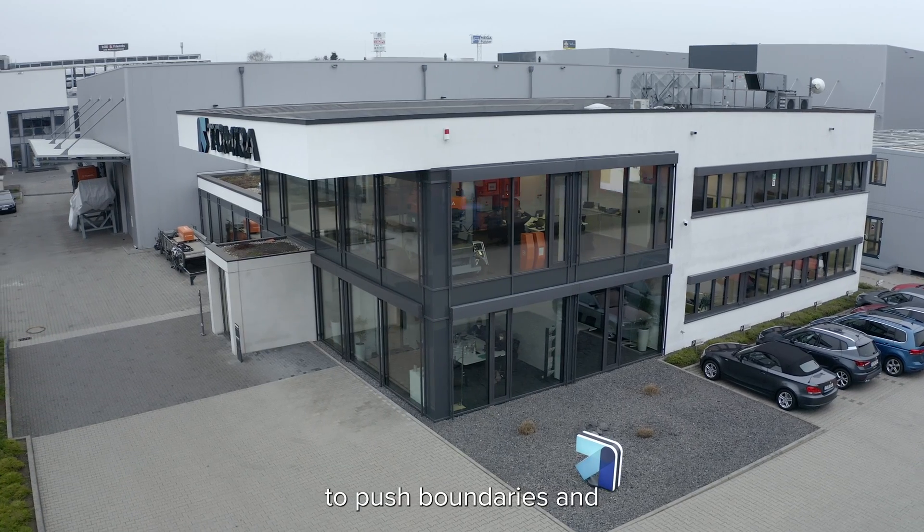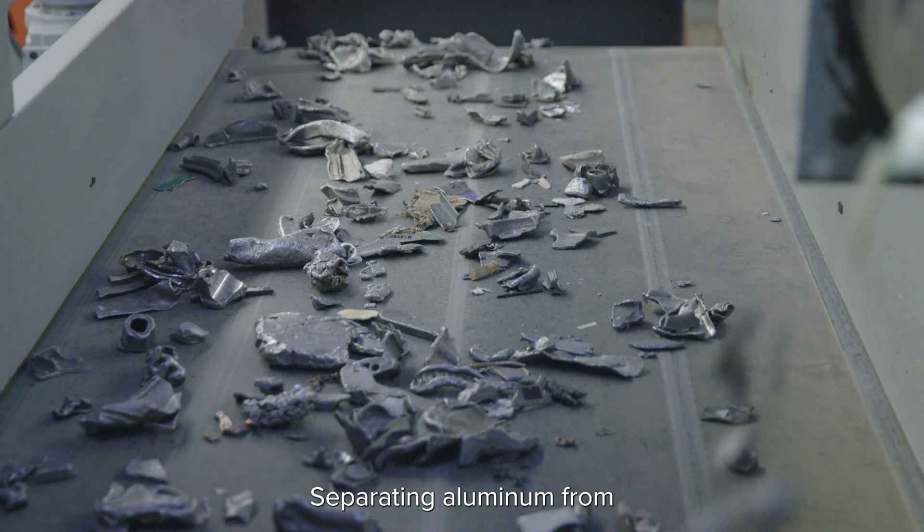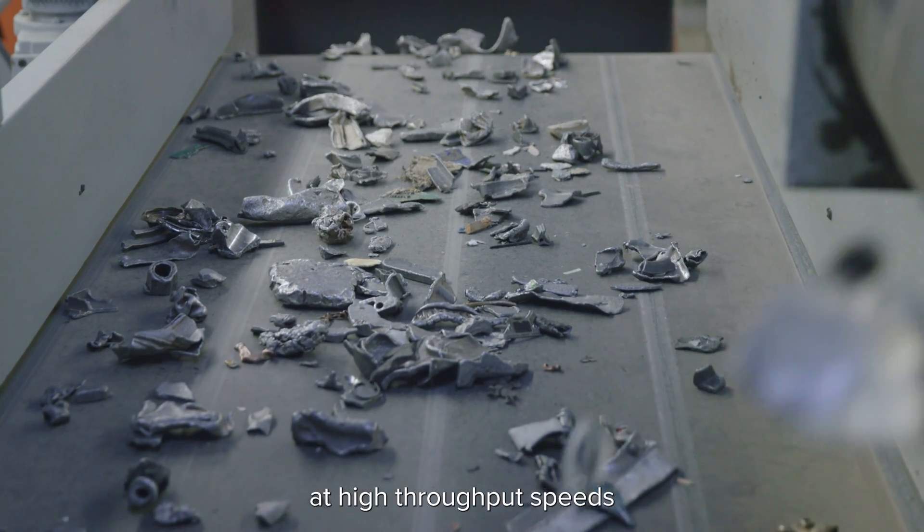We developed a new Xtract to push boundaries and accelerate metal performance, separating aluminum from super lights and heavy metals at high throughput speeds, even under the toughest conditions.